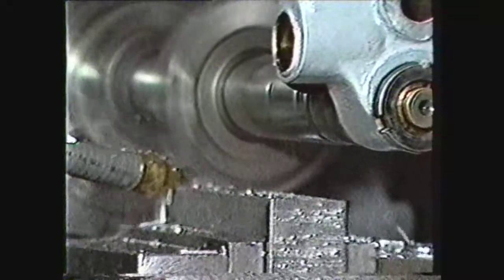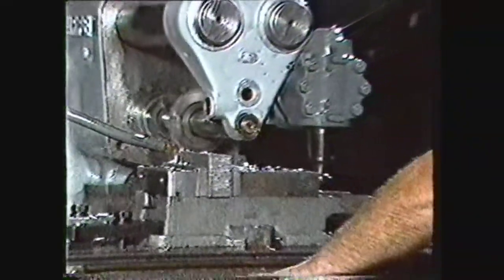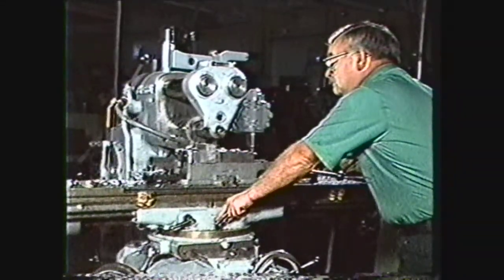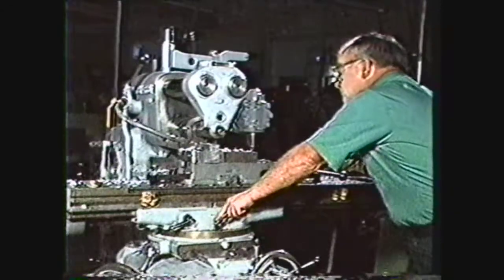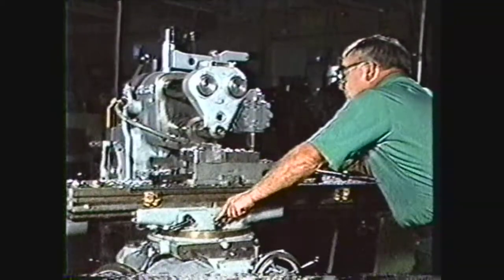This videotape will demonstrate various methods of holding work on the milling machine. The proper selection and use of work holding devices is very important in setting up efficient machining operations. The imagination and experience of the operator are the only limits in the setup of work on the milling machine.